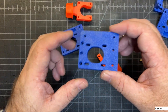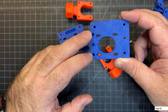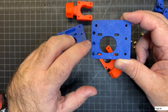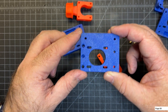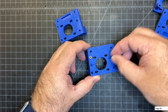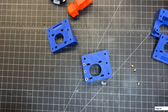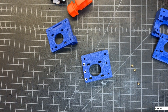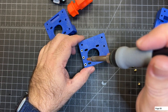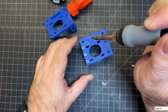We're going to be putting heat inserts into these parts. Note that these two holes need the inserts to go down further — you need to push them all the way in so they sit below the surface — and then this one is a little more flush to the surface. I've got my soldering iron powered up and I'm just going to set these three inserts in place and go ahead and sink them.